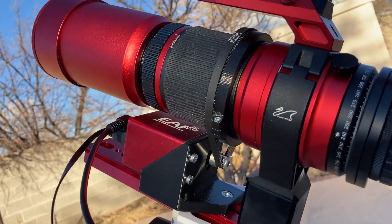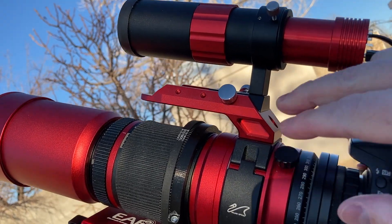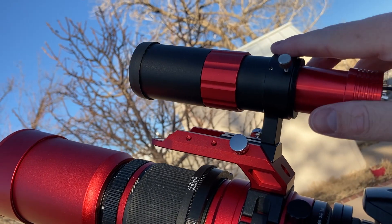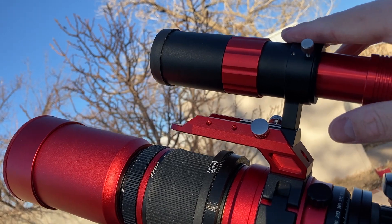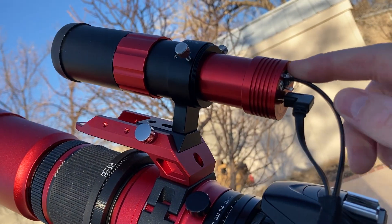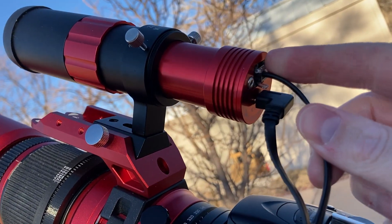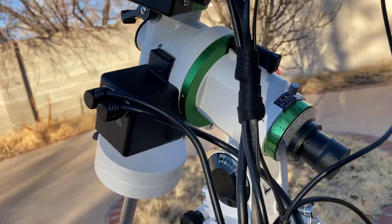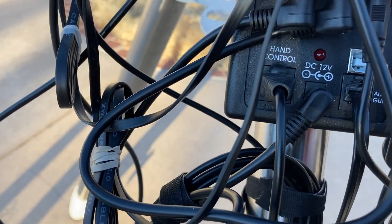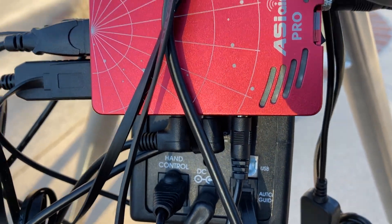On top of the Red Cat we've got the handlebar — the Red Cat handlebar — which hooks into the ZWO 30-millimeter guide scope. In the back of that I've got a little RJ11 connector which goes all the way back down into the main mount, and this is for autoguiding.